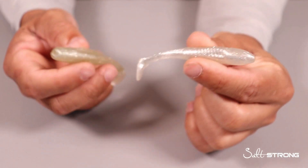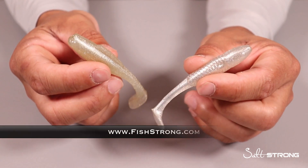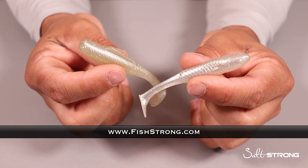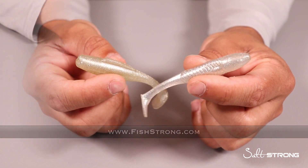At the end of this video, if you are interested in any of these lures, we do sell both of them on our shop page. You can pick them up at fishstrong.com, and if you are one of our insider members, keep in mind that you do get an additional discount when purchasing them from our shop page, so definitely be sure to take advantage of that.